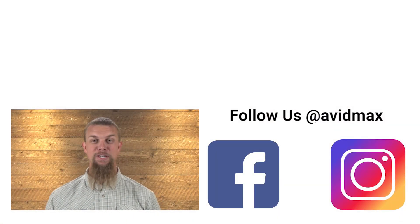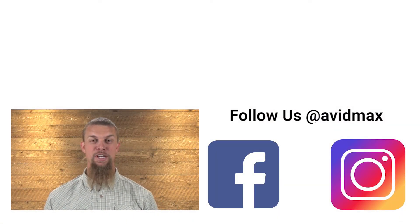If you liked our video, make sure to give it a thumbs up as well as add any comments or suggestions down below. For more fly fishing and outdoor related videos, subscribe to our AvidMax YouTube channel. Thanks for watching and we'll see you out there.